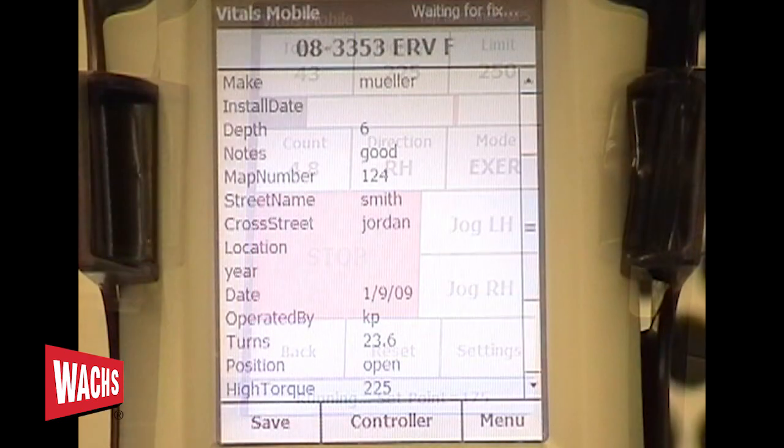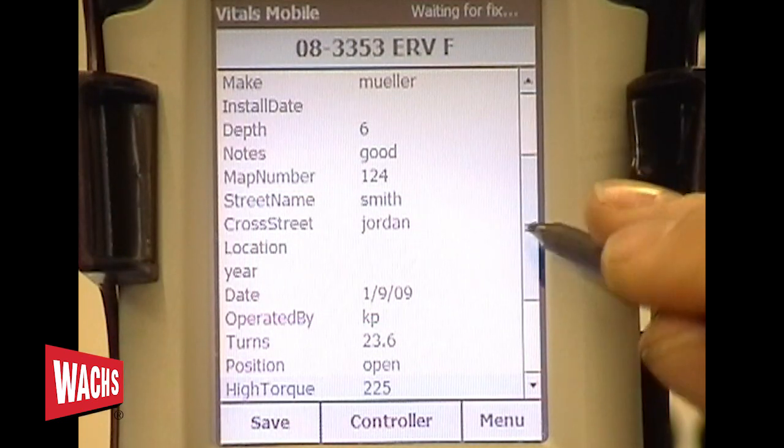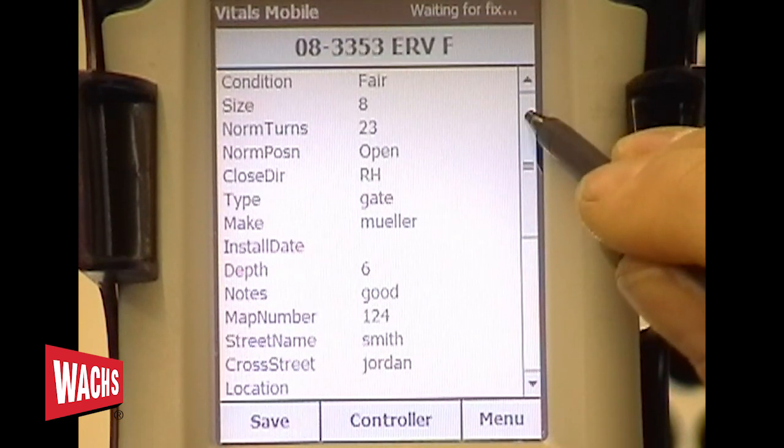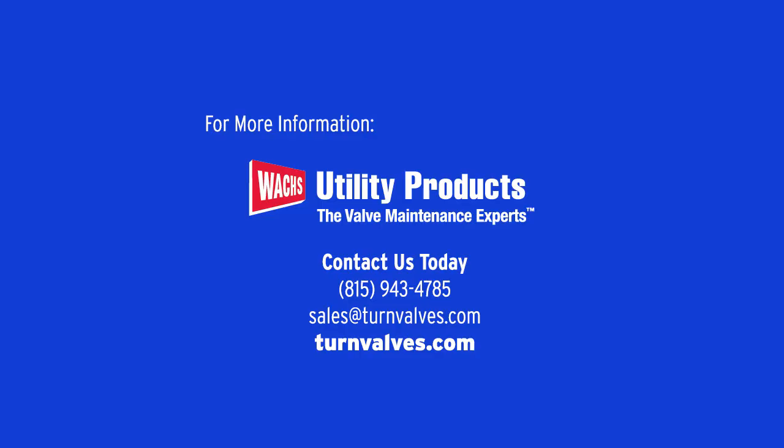Once the valve operation is finished, you can view the history and add other information to the current activity prior to saving the valve record.